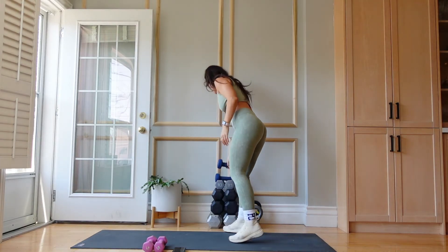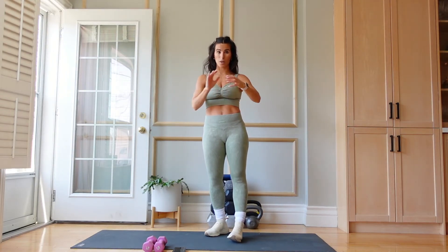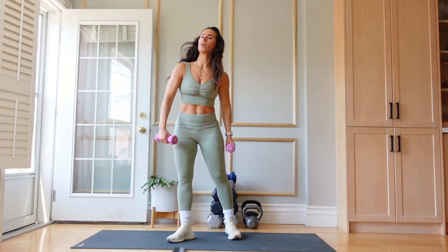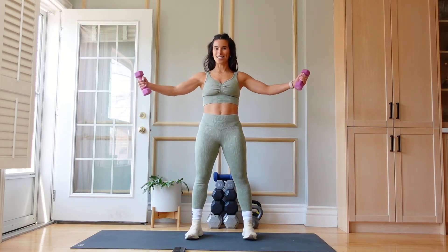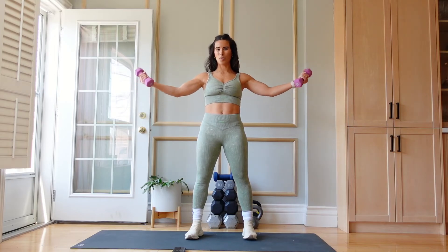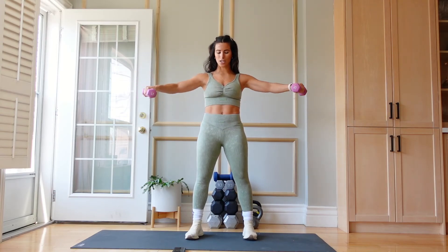Are you ready to finish with that burner? We're going to grab those 3s or 5s — even if you have ankle weights and you want to put them on your wrists, you're welcome to do so. Let's finish this quick and effective arm workout. Shoulders down, let's go. This is going to burn. This is where we have to really reach for that mental resiliency, that strength — not letting your brain talk you out of this. If you feel like you need to drop the arms, please do so. Take your rest, listen to your body.